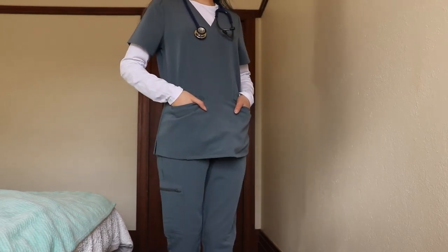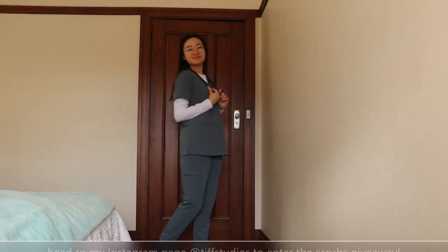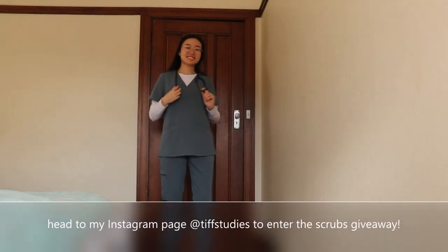To be in the running to win a set of your very own scrubs, be sure to head to my Instagram page to find the giveaway post.